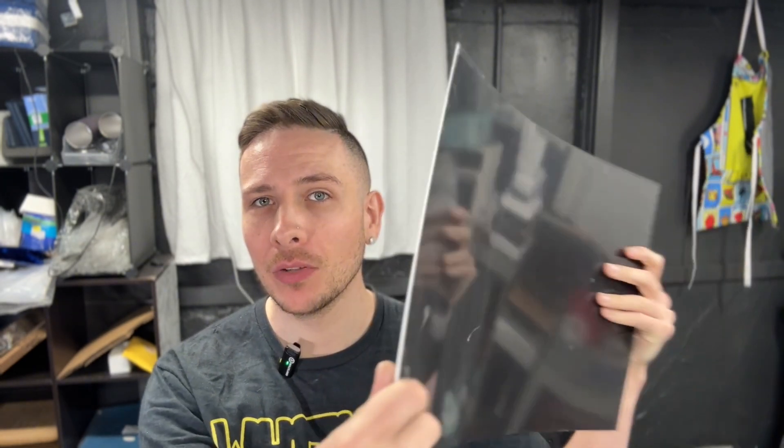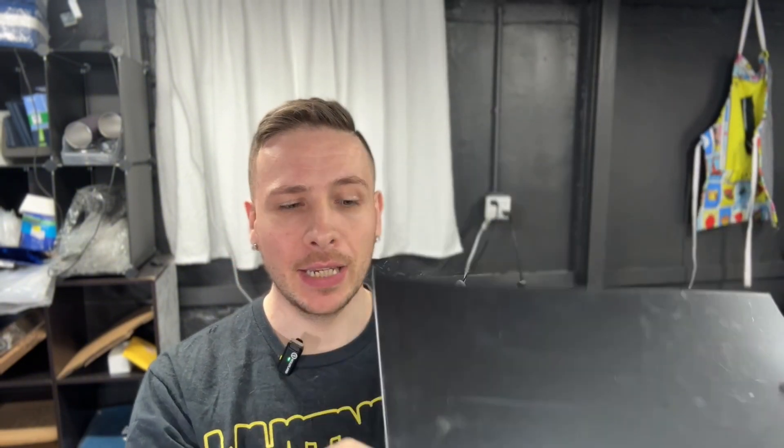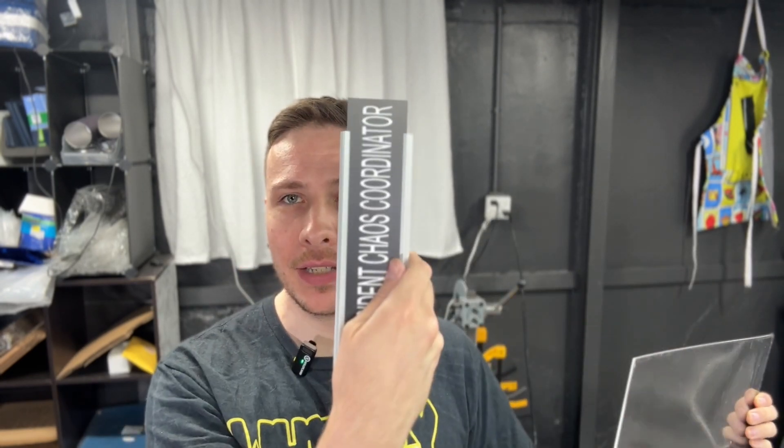The next thing you're going to need is some 1/16th inch dual layer acrylic. I get this from JDS — they have lots of different colors. It's white with black on the front, and whenever you engrave it, it'll be black and then the engraving will be white, just like this one here.